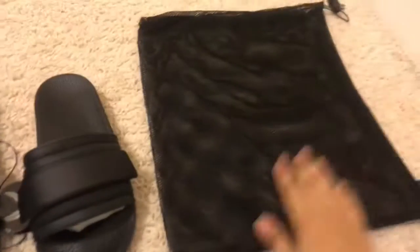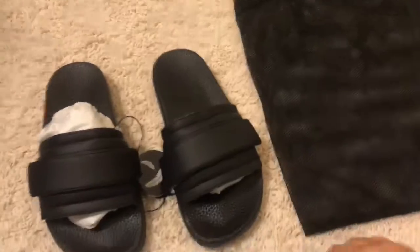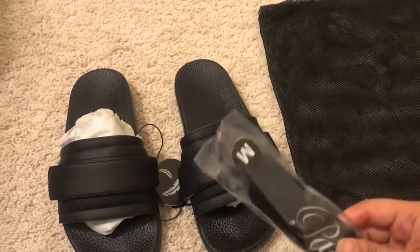They came with the slides themselves, extra adjustable straps, and the bag. The cool thing is it comes with a mesh bag, so you can carry your slides inside the mesh bags, plus it has adjustable straps.